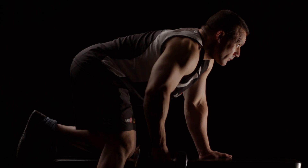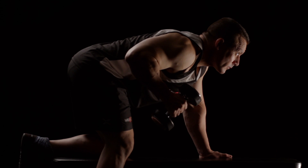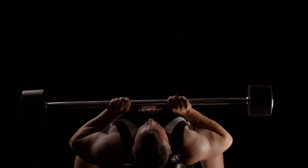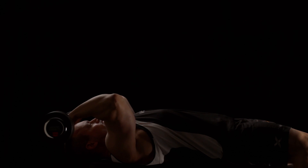Don't be afraid to mix up your arm training and throw in a triceps movement in the middle of your biceps workout, or vice versa. My triceps have grown best from the tried and tested old school movements like close grip bench presses and lying extensions.